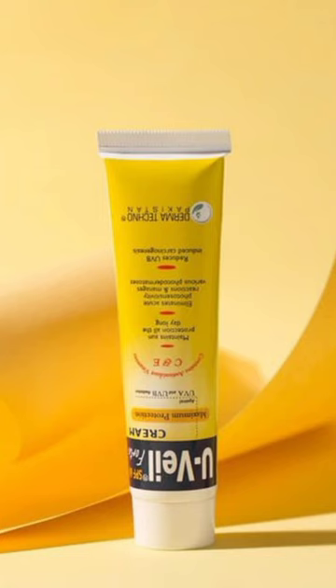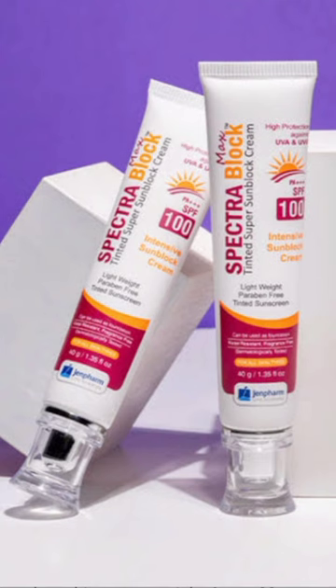Another great yet very affordable sunscreen is UVL Forte Sunscreen with SPF 60. Next is Genfarm's Spectra Block Max 100 Tinted Sunscreen.